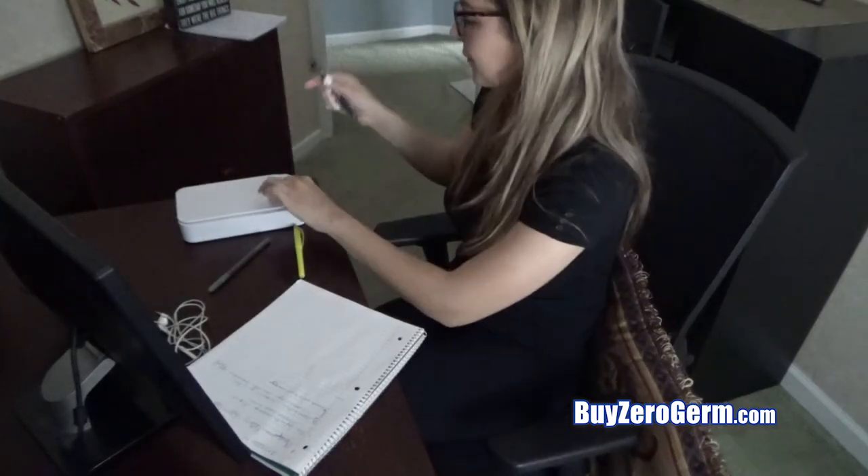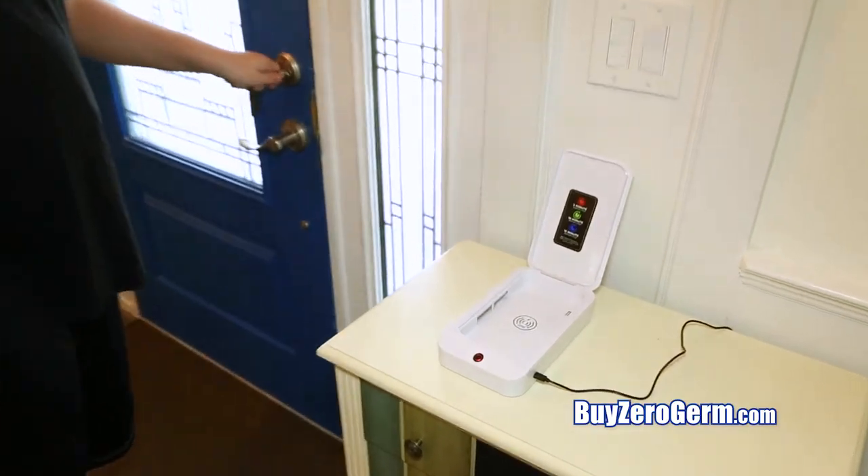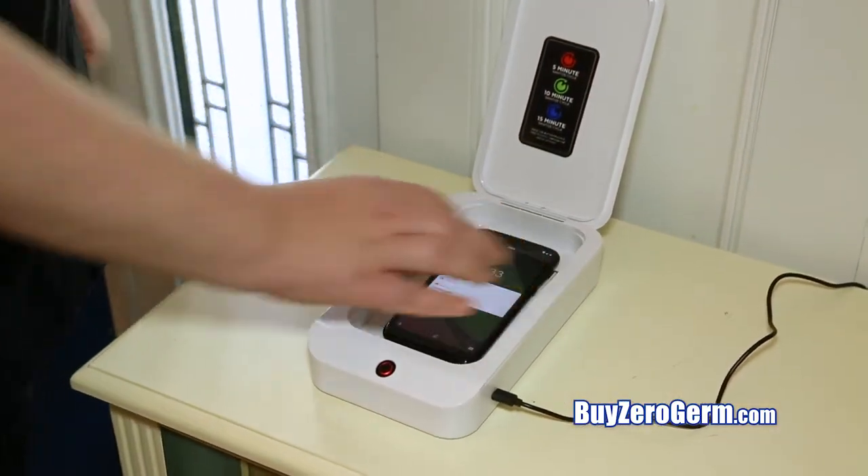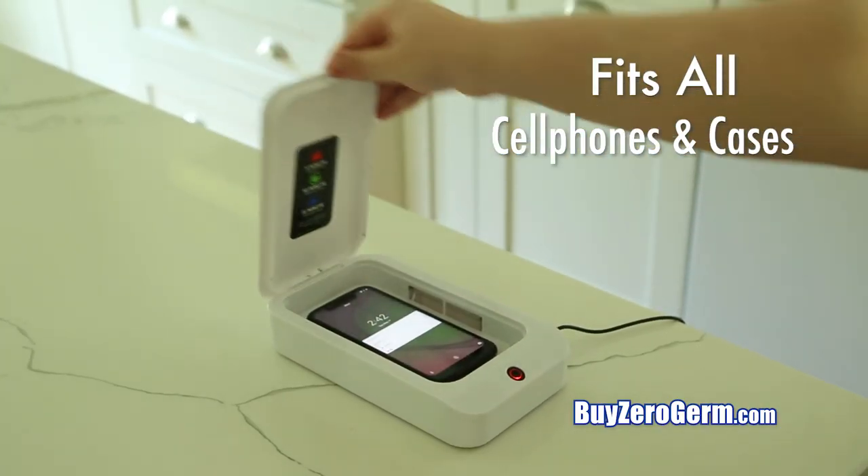ZeroGerm UV Sanitizer is compact, so you can take it to work or on a trip. Now you can sanitize as soon as you walk in the door with ZeroGerm. ZeroGerm fits all size cell phones and cases.